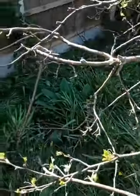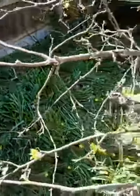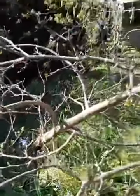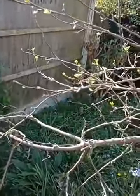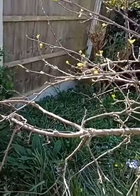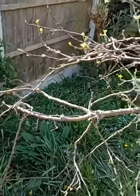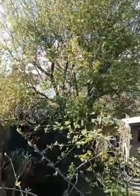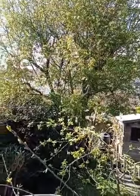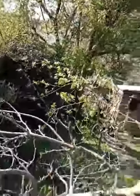Obviously winter is the time to prune apple trees — not while they're coming out in leaf like now, but in the winter while the tree is dormant. Apparently for stone fruits like plums, summer is the best time to prune them back. We've got some really big plum trees at the back, so that will be something I'll tackle later in the year.